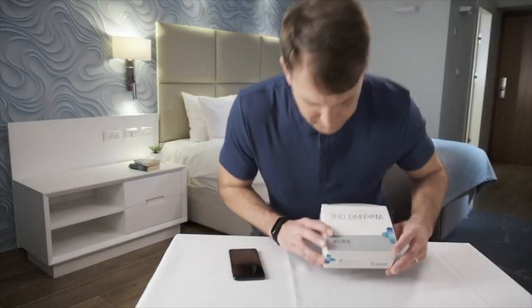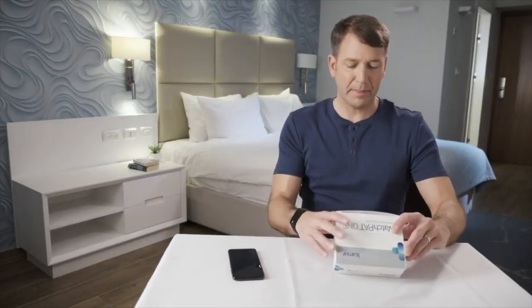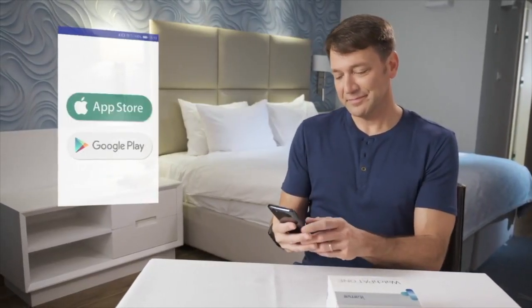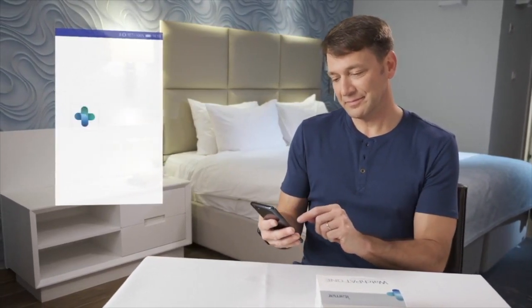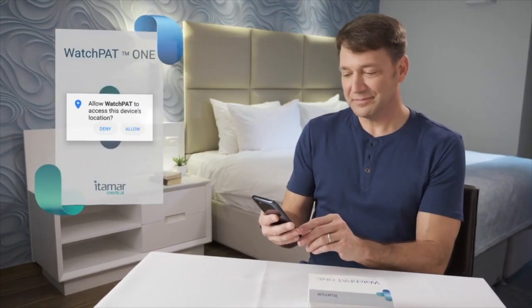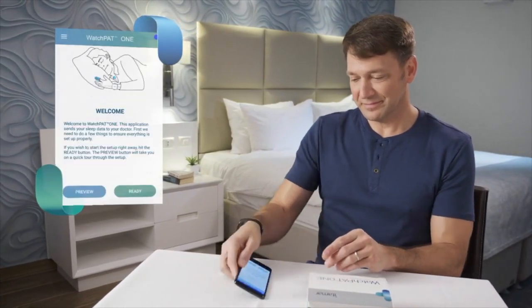Please note that you will put the WatchPat 1 on just before getting into bed. Using your phone, upload the WatchPat 1 app from either the iPhone App Store or the Android Play Store. After downloading the app, open it and accept all permissions required by the app. These permissions are required for the app to operate.